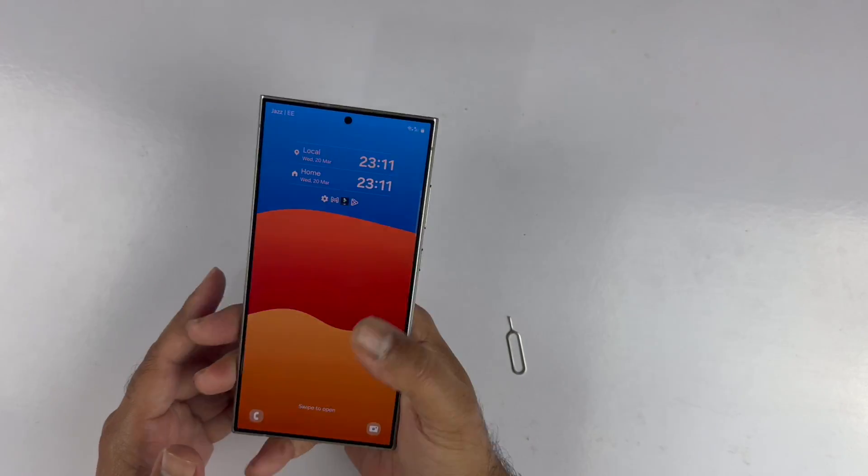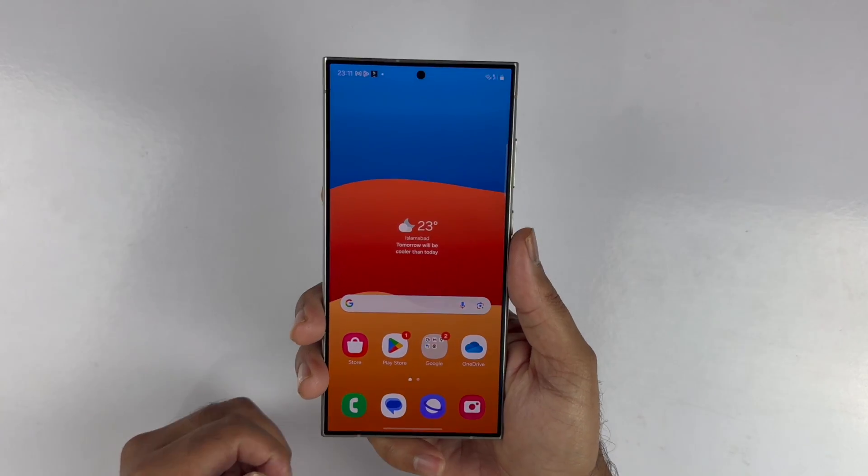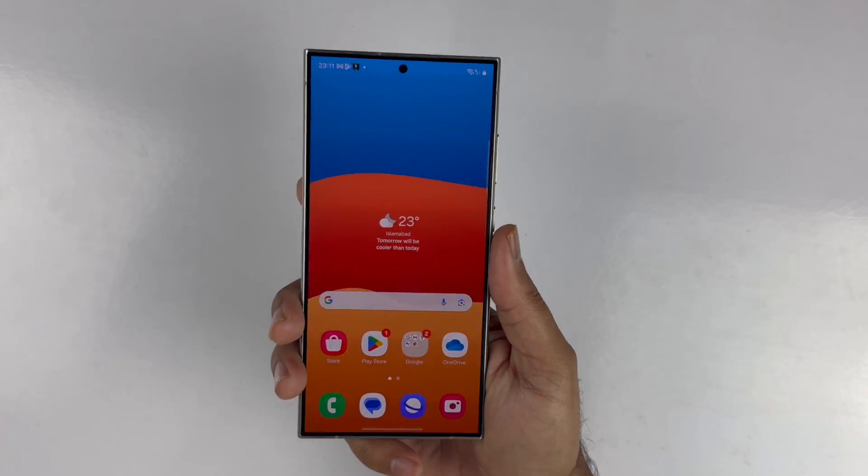Hey, what's up guys, welcome back to another video. In this particular video I'm going to be showcasing you how you can insert a SIM card in the Galaxy S24 Ultra.